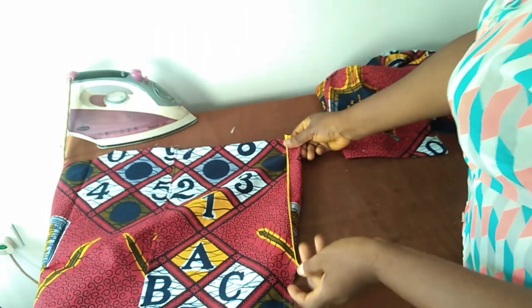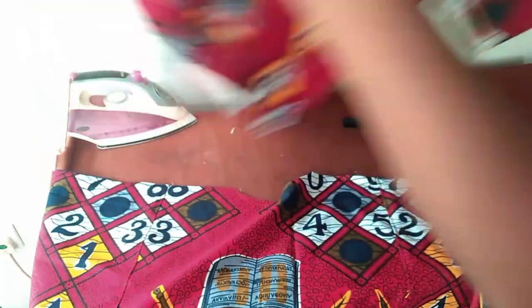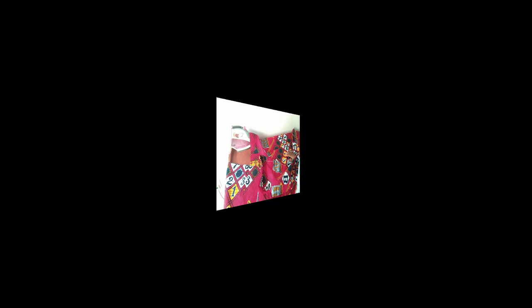For the sleeve, I used bias binding on it. First I attached my bias, then I folded the end to it and made my stitch on top. I've also attached the facing and I'm trying to bead it. The next thing will be to join them at the two shoulders, then close it at the two sides, and then we are done.